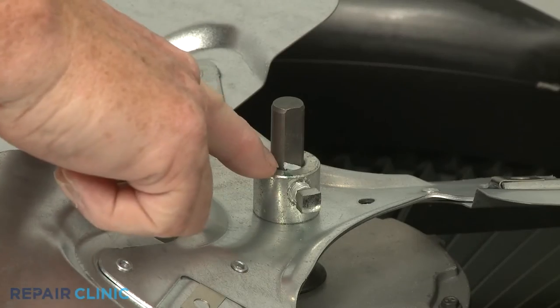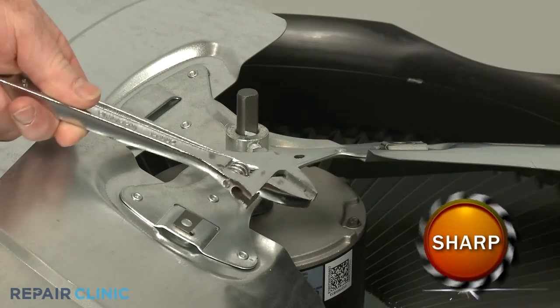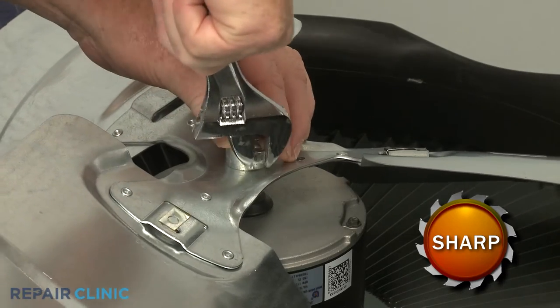Note the orientation of the fan blade on the motor shaft, then use the adjustable wrench to loosen the set screw so you can remove the fan blade.